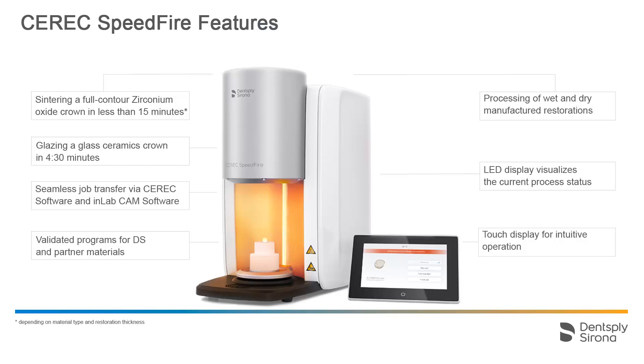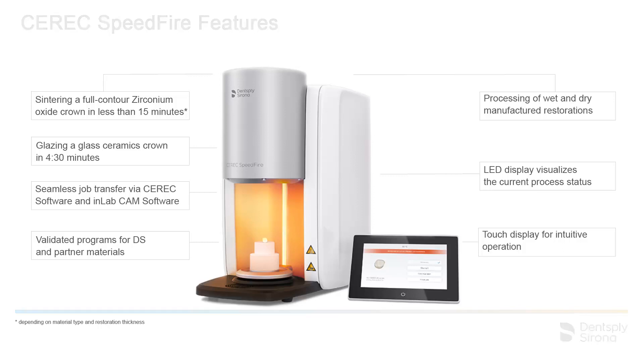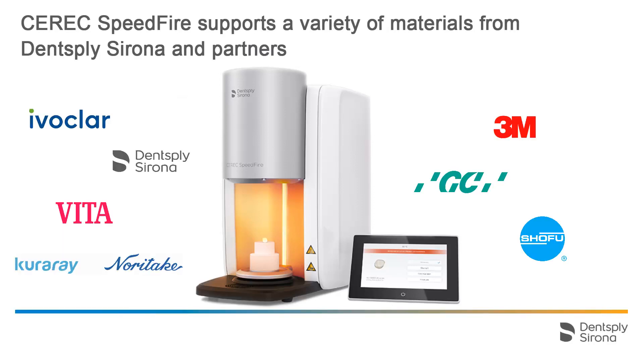Next, we will provide an overview of the materials that can be processed with the CEREC Speedfire furnace. CEREC Speedfire offers a variety of validated programs for Dentsply Sirona and partner materials. These validated programs were developed specifically for CEREC Speedfire by the manufacturers of the respective materials in order to ensure excellent aesthetics and high material-related strength.